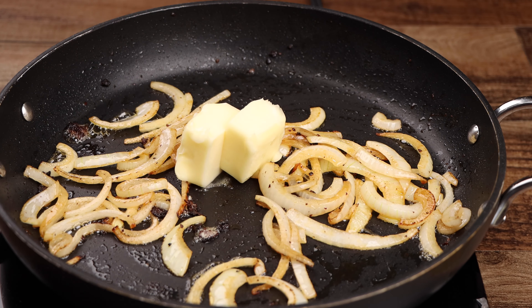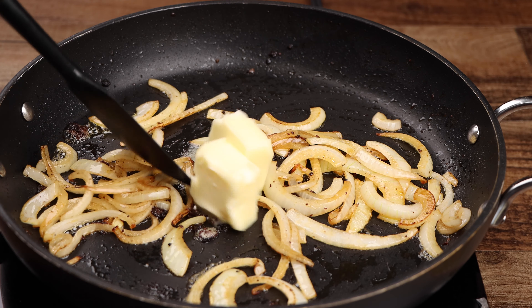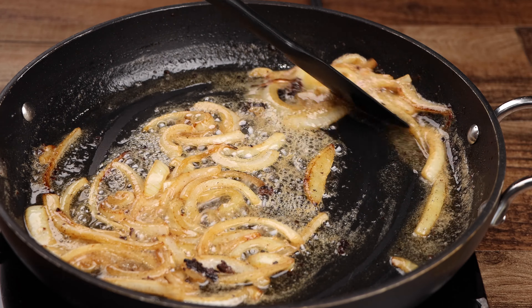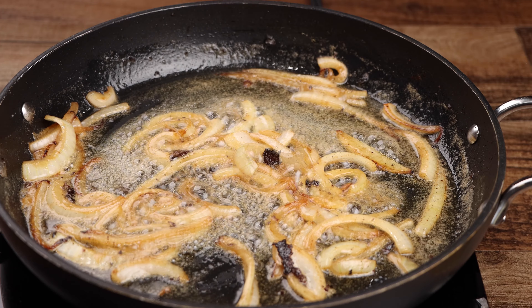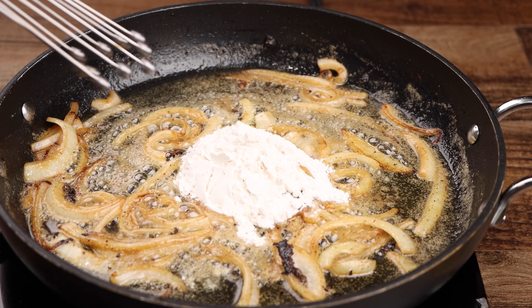Now melt your butter. Add the flour, then whisk until it is golden brown.